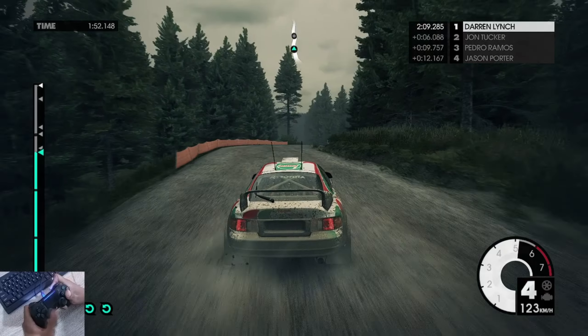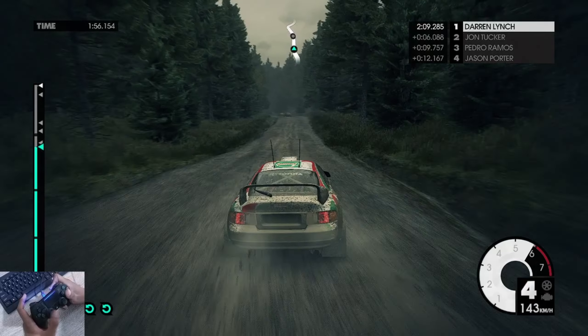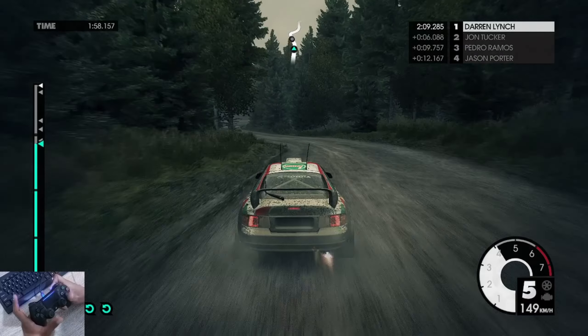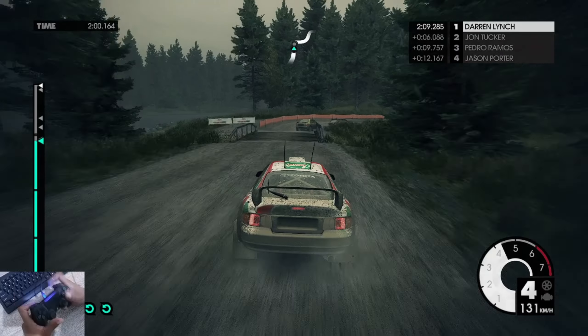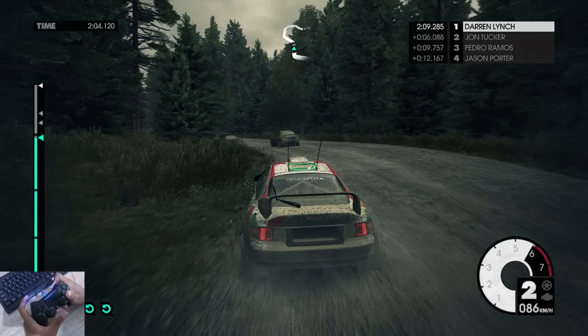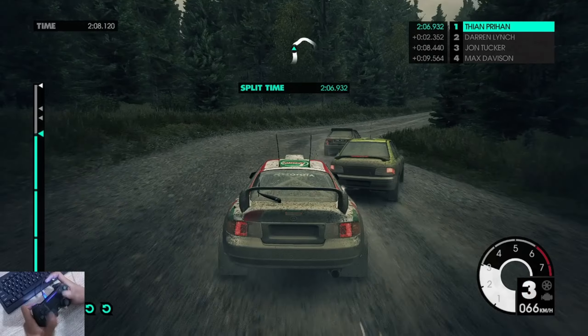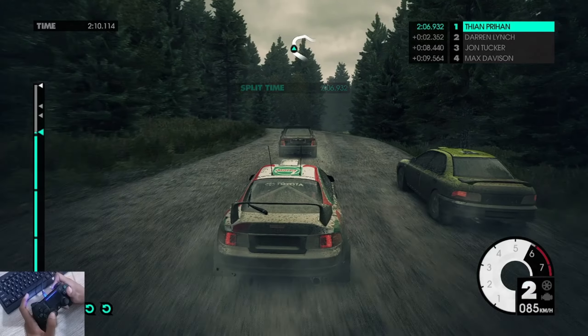Medium left into easy right. 80, easy left, 60, over bridge, into hard right. Medium right, easy right, mid right, medium right. Medium right, tighten into medium right.